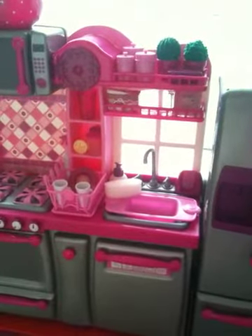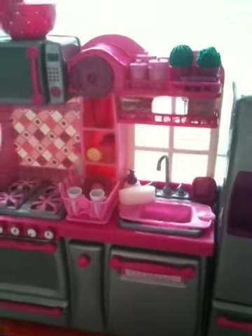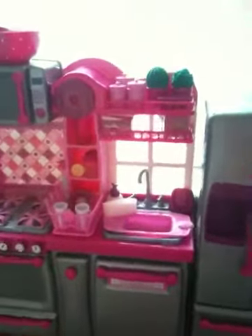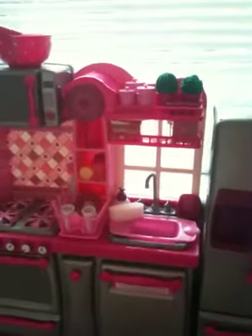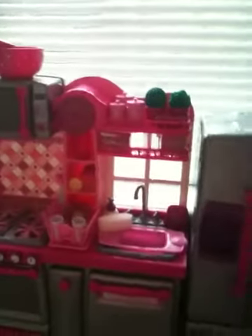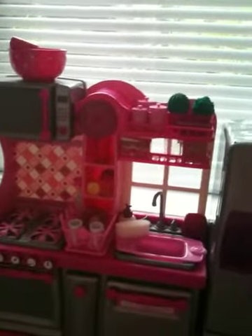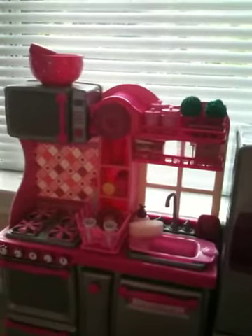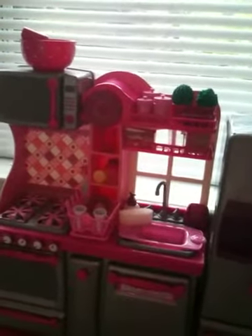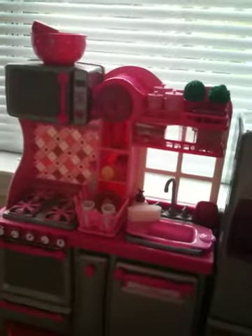Hey guys, so today I'm doing a tour on the Our Generation Gourmet Kitchen set. I got this set one week ago at Target for $61.99. For people watching this video, please don't leave any mean comments about the price or me being spoiled, because I've actually been saving up for this for a really long time and finally bought it with my own money. If they had this set at American Girl, it would probably be worth $250 or $300, depending on American Girl's outrageous pricing.